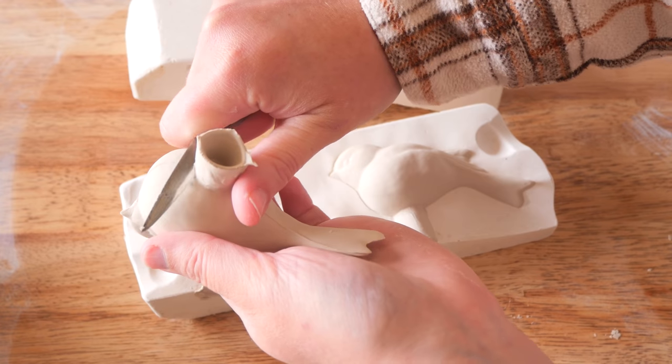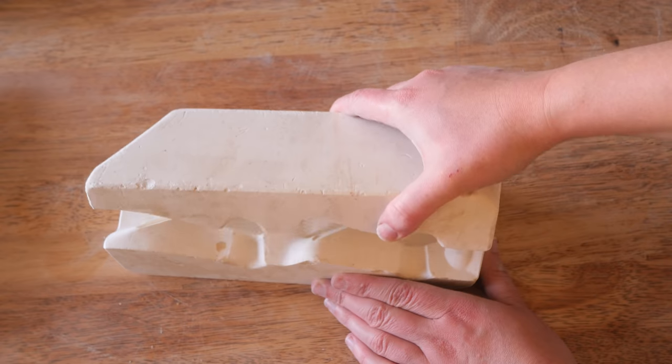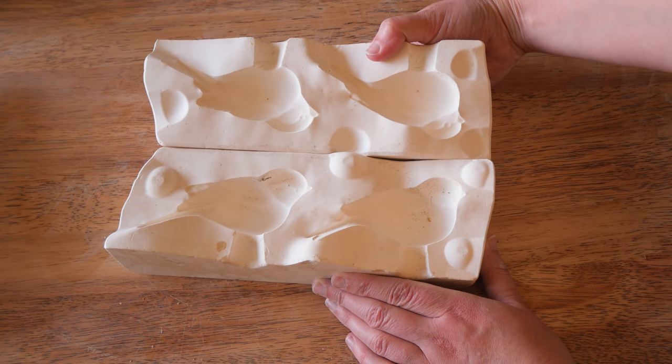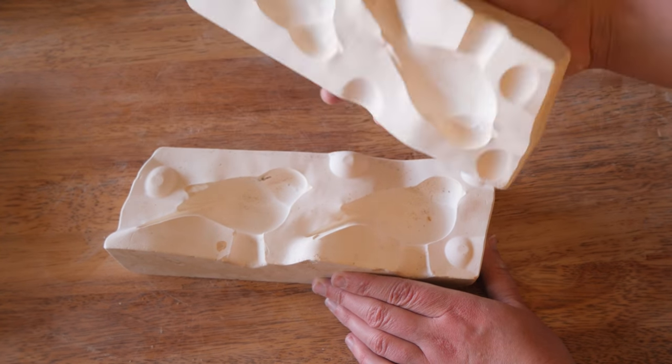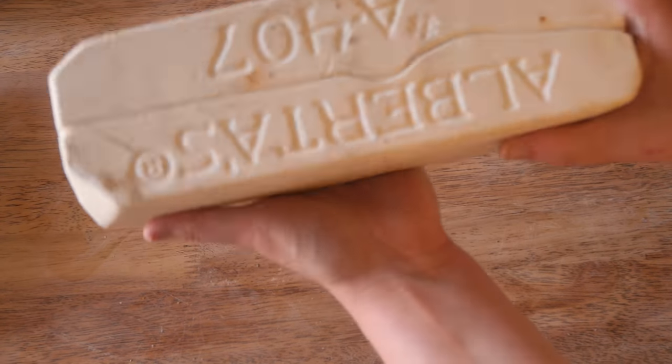Very similar to an earlier reveal where they were both sort of a similar shape. I don't know my species of birds, but maybe in the comments you can let me know what you think they might be. They do look really similar to like a fairy blue wren that we have in Australia, but again, I don't know my bird species.